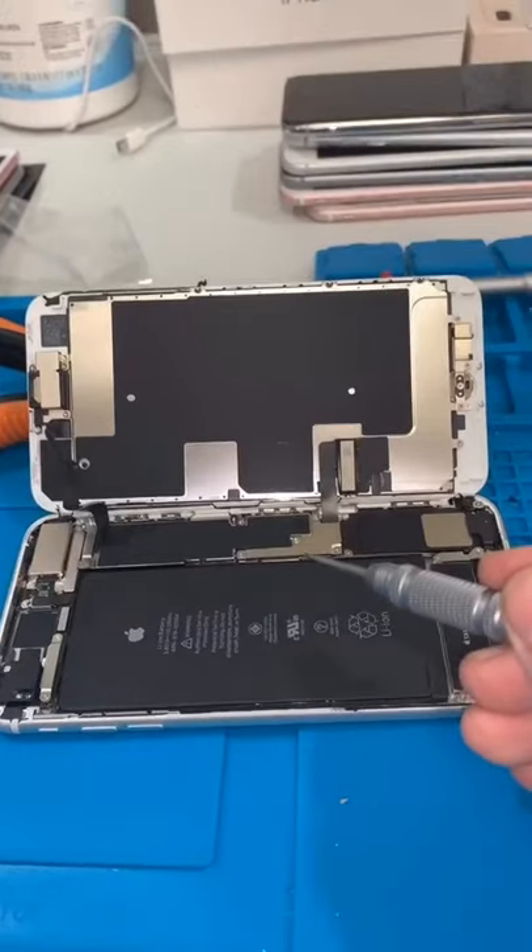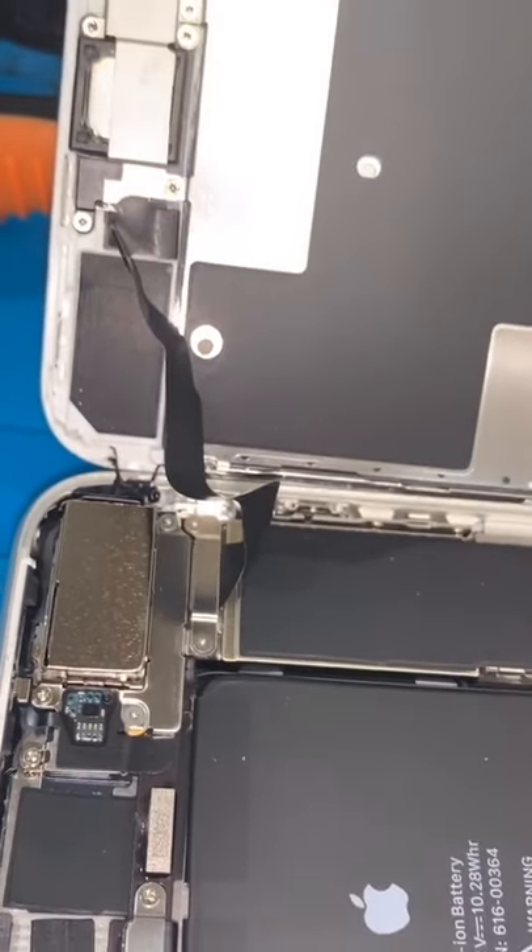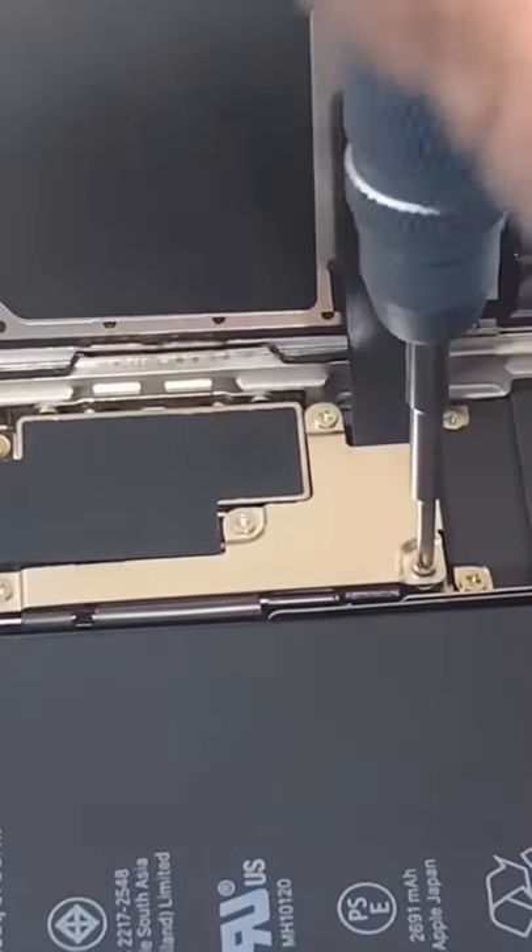Now the device is open. You guys should know the drill — four screws here for the bracket, two screws here at the earpiece bracket. Let me take those off real quick using a Phillips head bit.